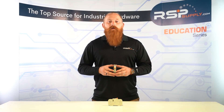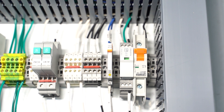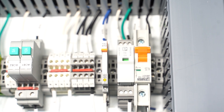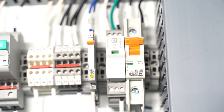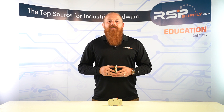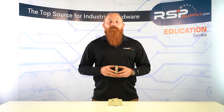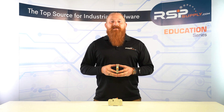Hey guys, I'm Benson Rice, and welcome to another video in the RSP Supply Education Series. Today we'll be discussing Miniature Circuit Breakers, or MCBs, which are essential components of electrical systems that protect against electrical faults such as short circuits and overloads. By the end of this video, you'll understand what a miniature circuit breaker is, how it works, and its importance in electrical systems. So let's get started.